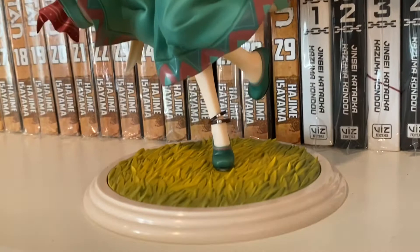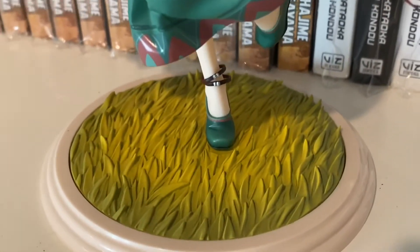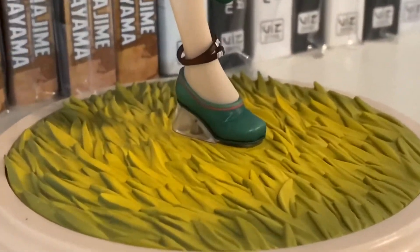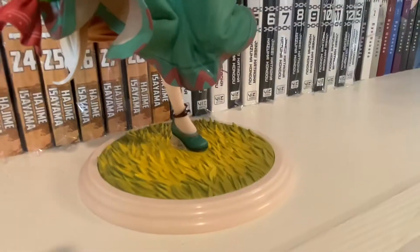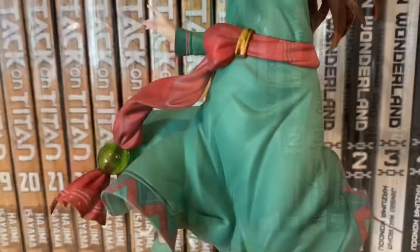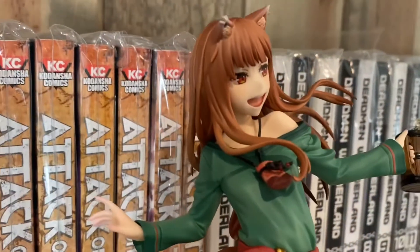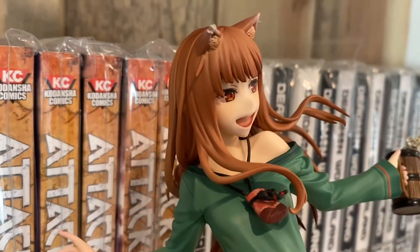I feel like this figure does a really good job at expressing motion through the body. It has a really good flowing with the hair, with the dress and everything. Super easy to put together — all it has is one little peg on the bottom of the foot and it's actually pretty sturdy just for that. I was able to go outside and take some pictures and videos and it was totally fine. I had zero problems.